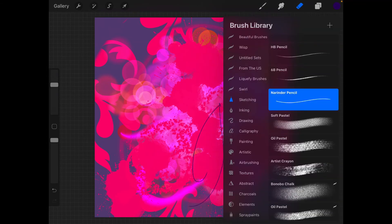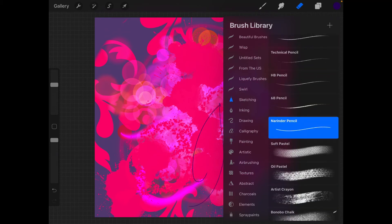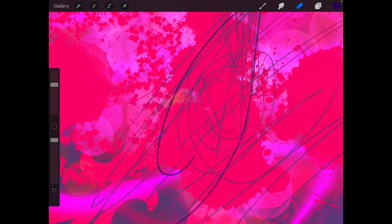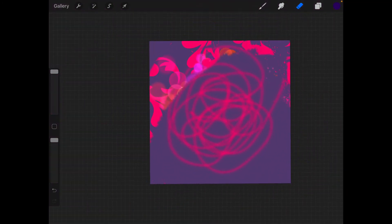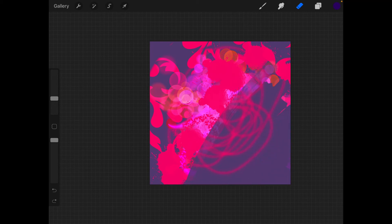Coming to the eraser tool — when you've drawn with a particular brush type, you may want to erase using that same brush. So if you've drawn with a Narinder pencil, go to Sketching, choose Narinder pencil in the eraser section, and it will erase to the base color. For the eraser I normally like to go for a round brush or a flat brush. You can also decrease the opacity of the eraser to just reduce the shade rather than erase completely.